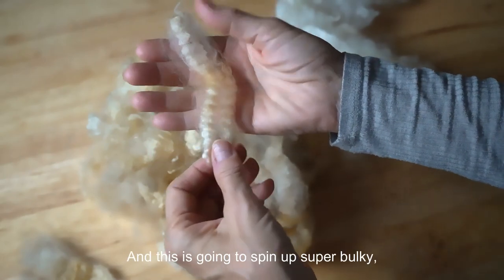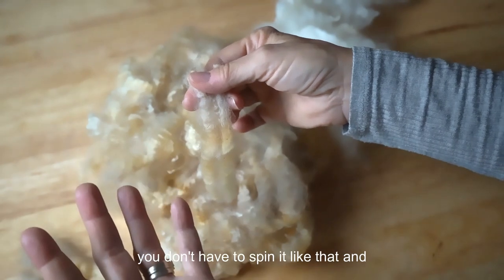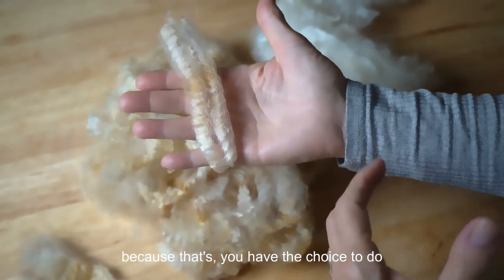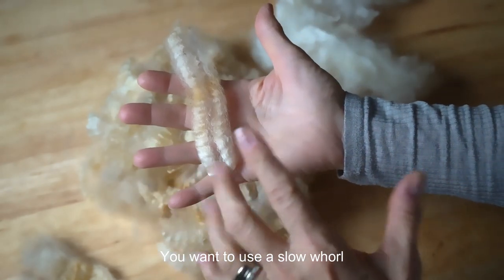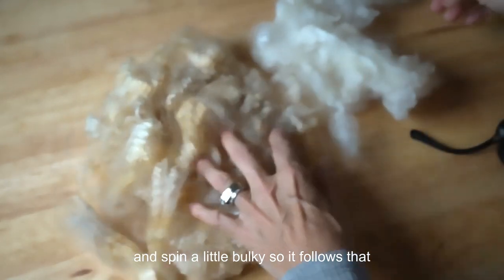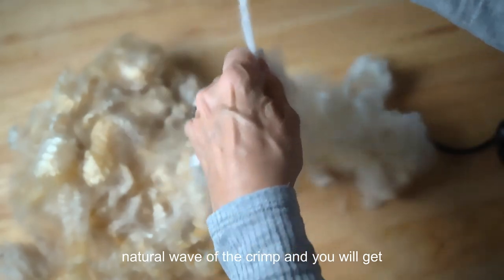You don't have to spin it bulky — you can spin it any way you want, because you have the choice to do whatever you want with your fiber. But because the crimp is so large, you want to use a slow whorl and spin it a little bulky so it follows that natural wave of the crimp, and you will get the most stunning yarn ever.